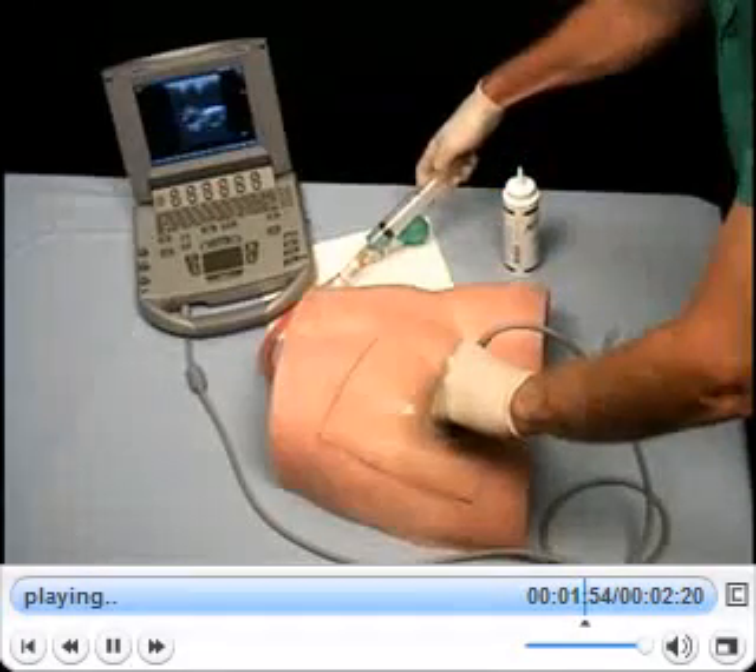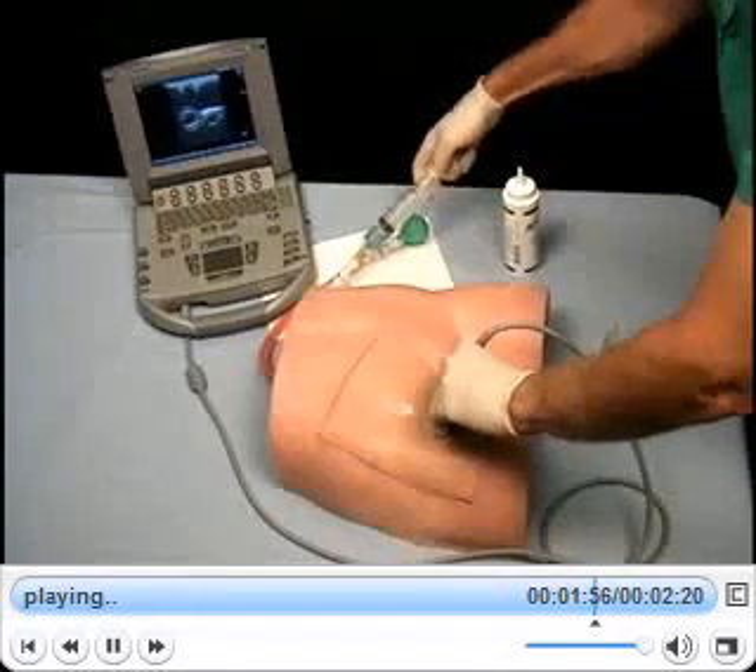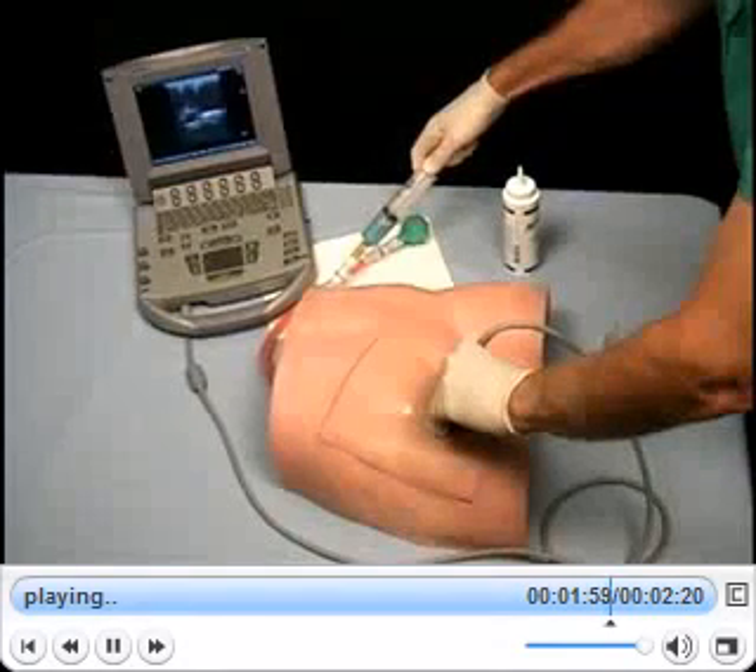You can use the syringe to lower the venous pressure to show low pressure complications. To do this, withdraw 20 milliliters of venous blood into the syringe. You should visually notice the vein flattening.